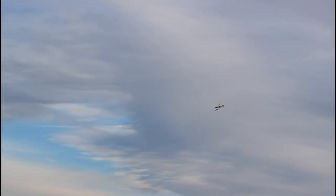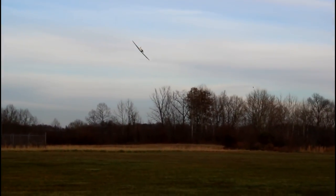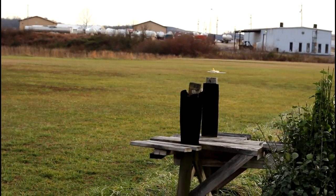My battery's completely done. I have control but no power, so it's coming in. I pushed it way too fast, way too far. Landing. I'm down. Good job. Hopefully that wasn't my prop — I heard something click.